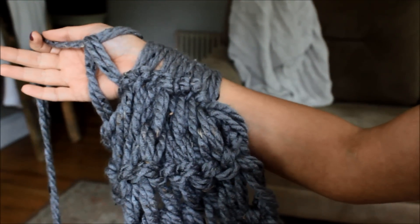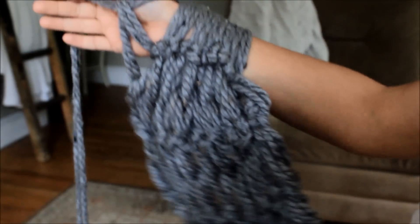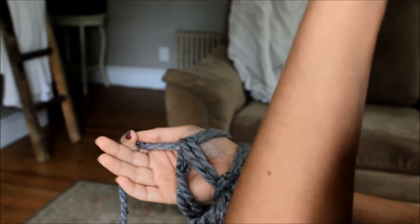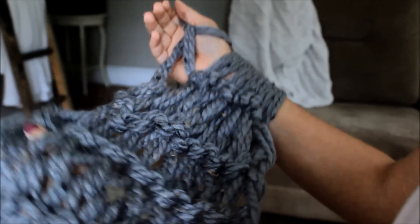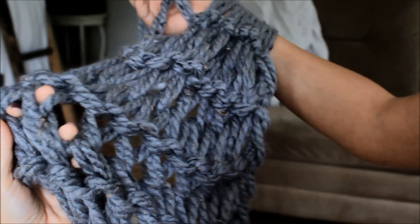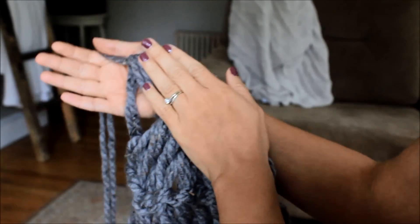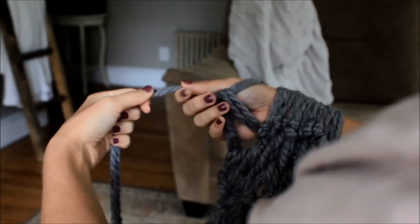I just finished knitting my 16th row, and this is what we have. I'm only making this long enough to wrap around once. If you wanted to wrap it around twice, I'd suggest buying two balls of yarn or using one strand — but one strand will have larger holes. This one is nice and full. I'm going to do one more row under my left arm and then we're going to bind off.